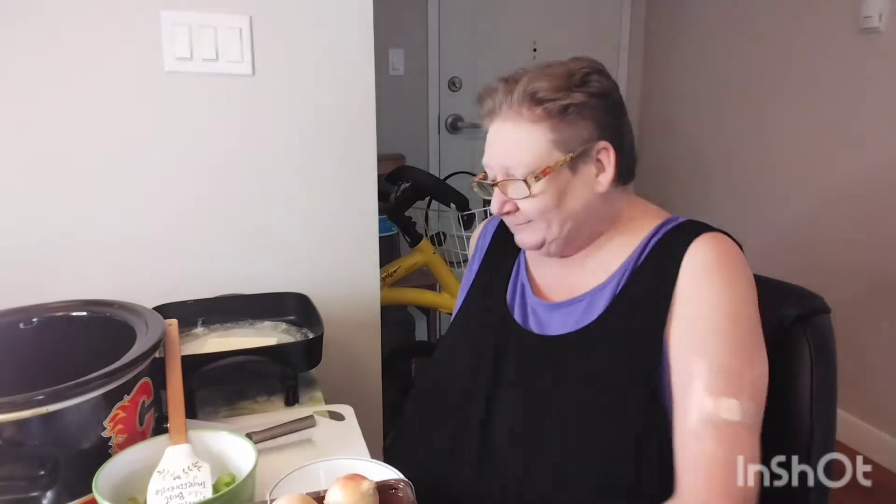Good morning everybody. My name is Darlene and I have Parkinson's. Today we're going to make crock-pot stuffing.